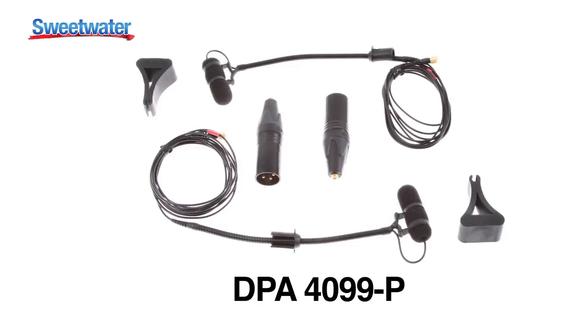Hi, I'm Nick Schenkel, Sales Engineer here at Sweetwater Sound. Today I'm in Studio A to show you the DPA 4099 Piano Microphone System.